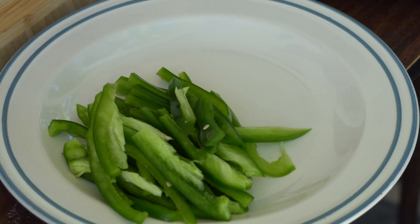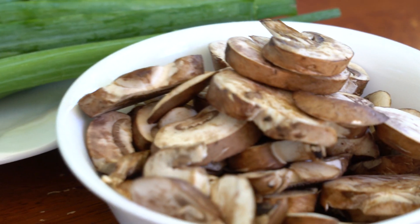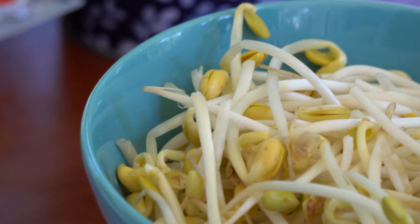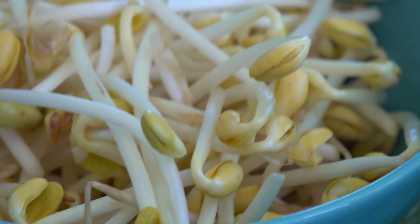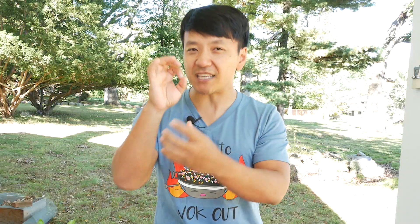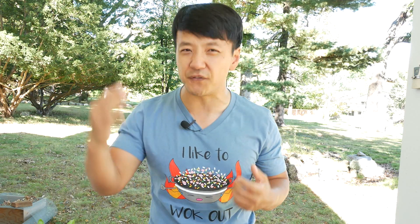We're gonna use two packs of Shin Ramen. We have some beautiful green peppers, red peppers, some mushrooms, and scallions. And this — one of my favorite vegetables of all time — in Chinese we call it dou ya, it's bean sprouts. The sprout end is a lot bigger than what you might see at typical supermarkets. In Chinese we call it da dou ya, or big bean sprouts. I love this for stir frying because not only is it crunchy, but the head of that sprout has such a beautiful flavor.